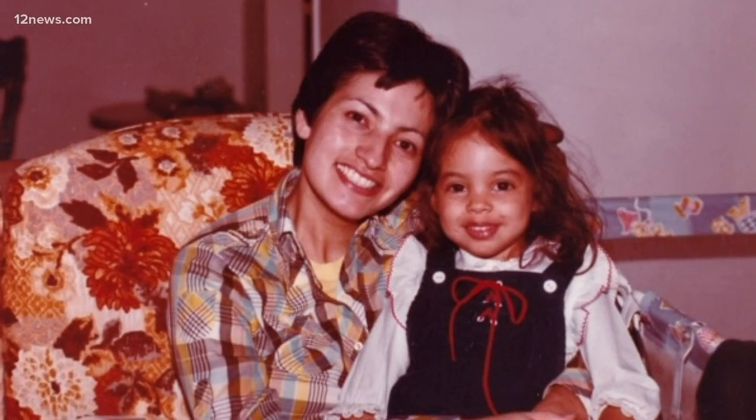My mom used to make it all the time when we were kids, and we loved it. And I think I know why she made it — she was a working mom, just like I am, and she didn't have a whole lot of time. This one was just really easy and it was delicious. Everybody loved it, so it was one of her go-to recipes. And now today it's one of my go-to recipes.